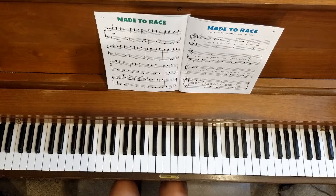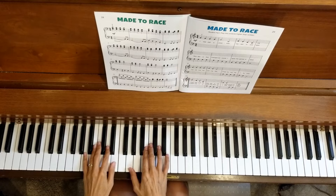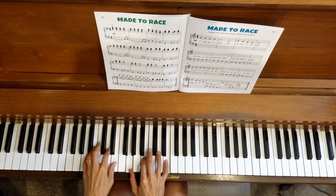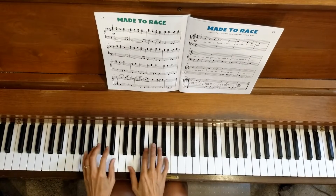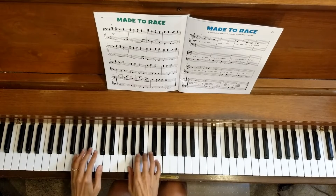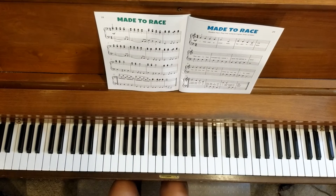Now we're going to do line three, starting at measure nine. Here we go — one, two, three, four. That was line three — only one line to go!